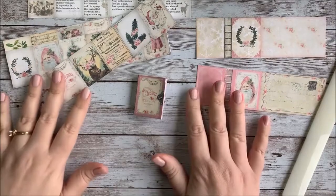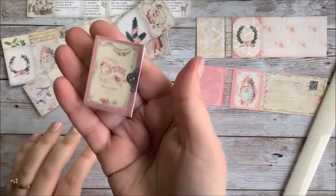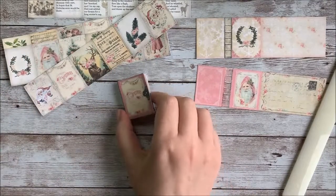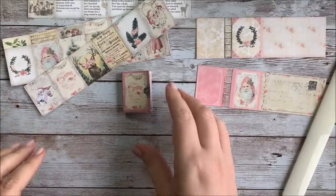Hello everyone, this is Stephanie from My Porch Prints, and today I'm going to be talking about how to assemble the mini book printables from my Etsy shop. This one in particular is the shabby pink Christmas set, but I have lots of different sets and they all go together the same way. So let's go ahead and get started.